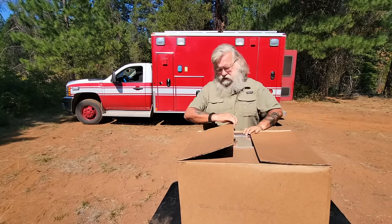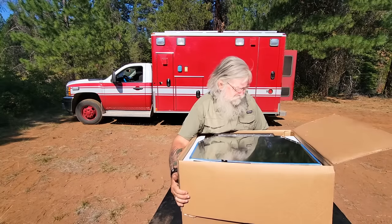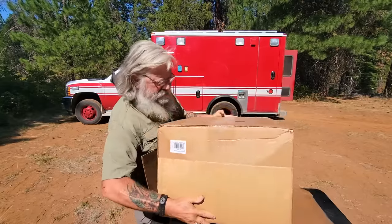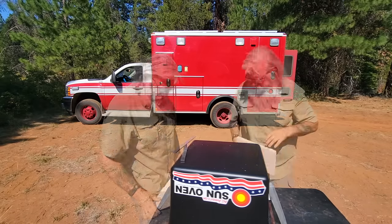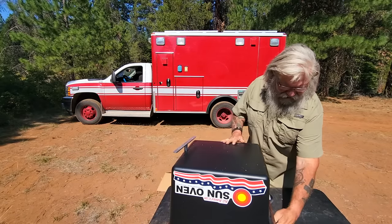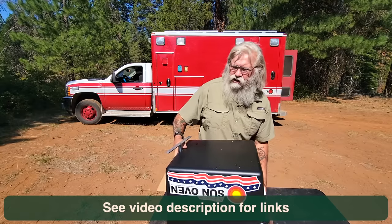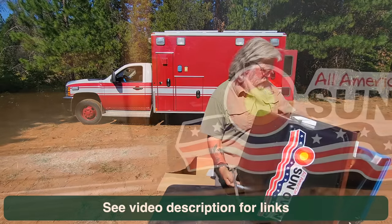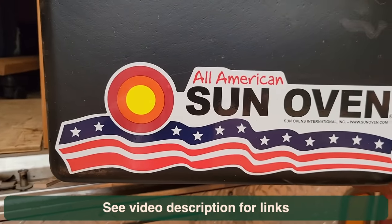Let me show you what it is and you'll start to understand why. It's really, really blinding. These started out in 1986 as the Global Sun Oven. Then the original owner sold it to another company and it changed names to Sun Ovens International.